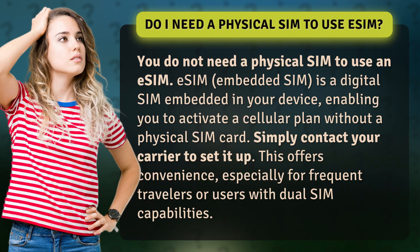Simply contact your carrier to set it up. This offers convenience, especially for frequent travelers or users with dual SIM capabilities.